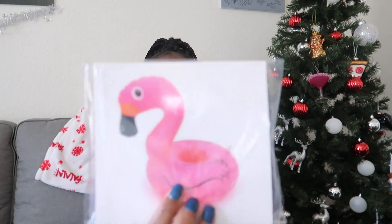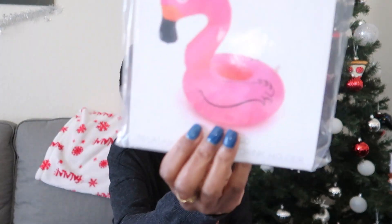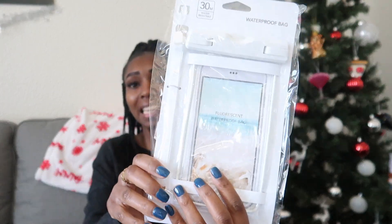Next up, it's a pink flamingo floaty for the pool — wait, it's actually a drink holder! That's why it's so small. That's really cute. Whether we're on vacation or at a friend's house with a pool, now I have a portable drink holder I can take wherever.